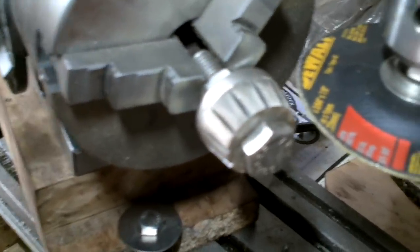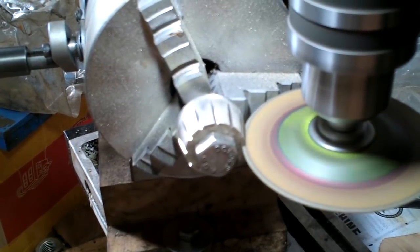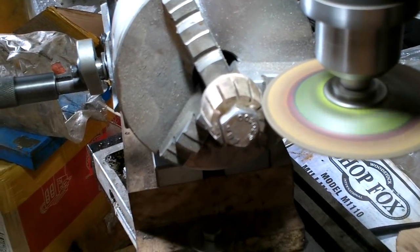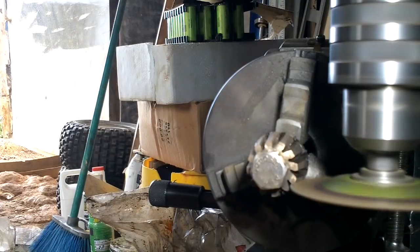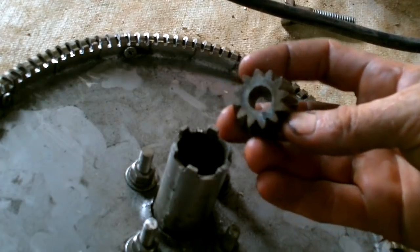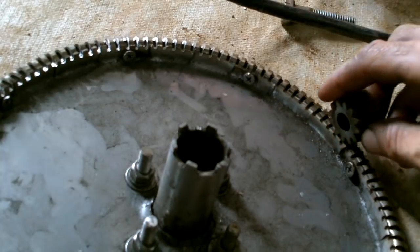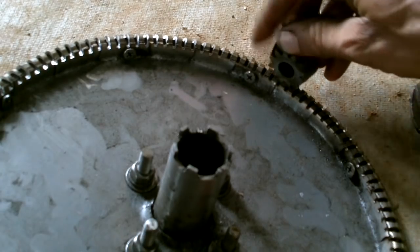Spacing looks good. That is starting to look like a gear. It's getting pretty close to fitting too. Nice.